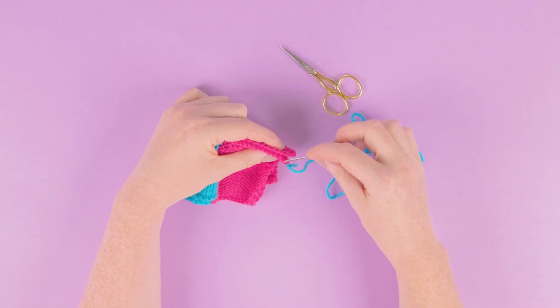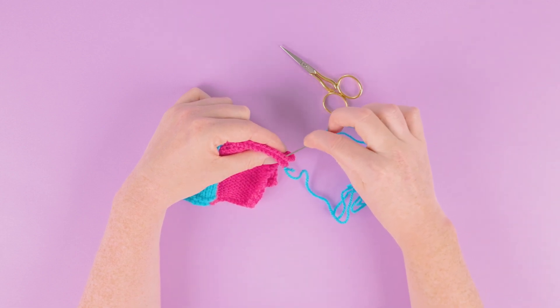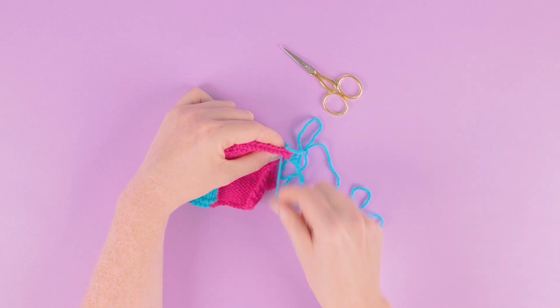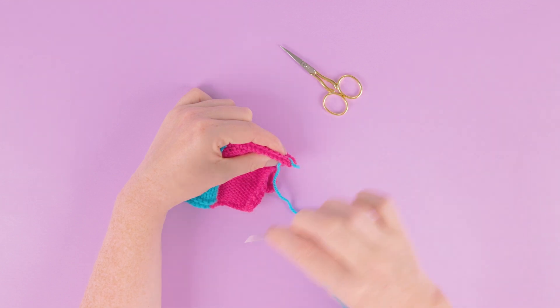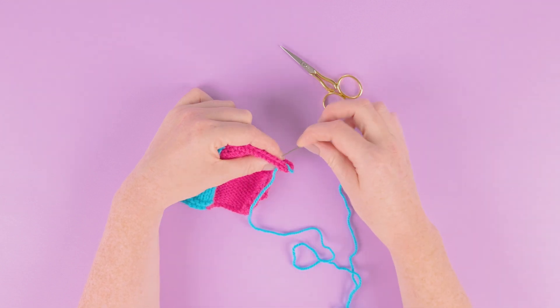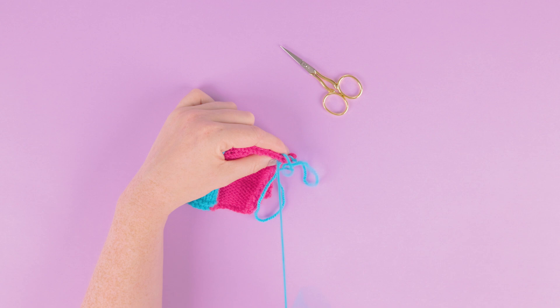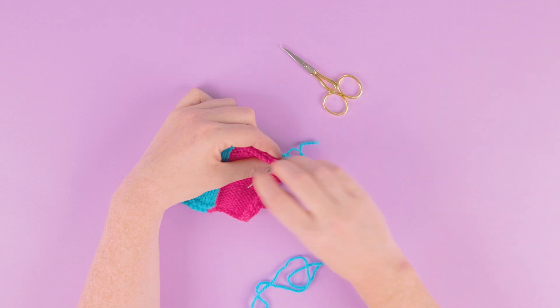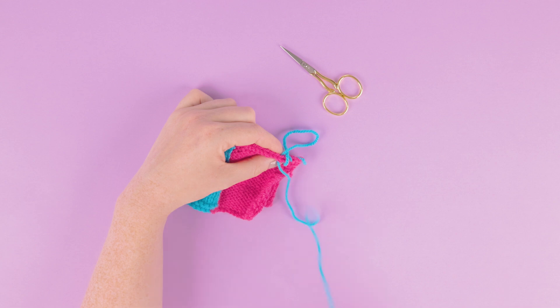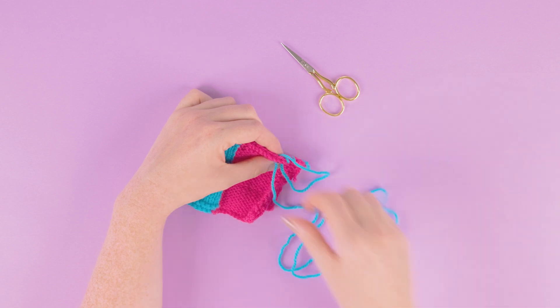Pinch your pieces together and work the whip stitch. Whip stitch is a sewing technique where you're over-sewing the edge. Come from the front to the back, sewing over the edge, pull through, then come over the top — from the front, over that edge to the back — sewing through both layers. Pull securely, then from the front to the back, back over the top, sewing over the edge, repeating that process, binding the edge with your whip stitch.